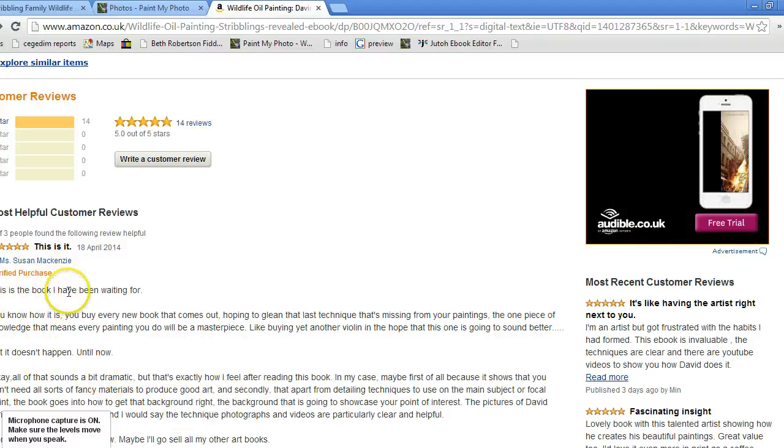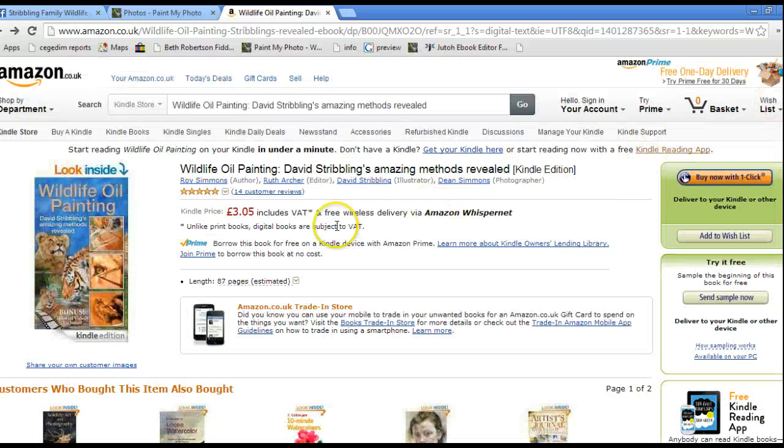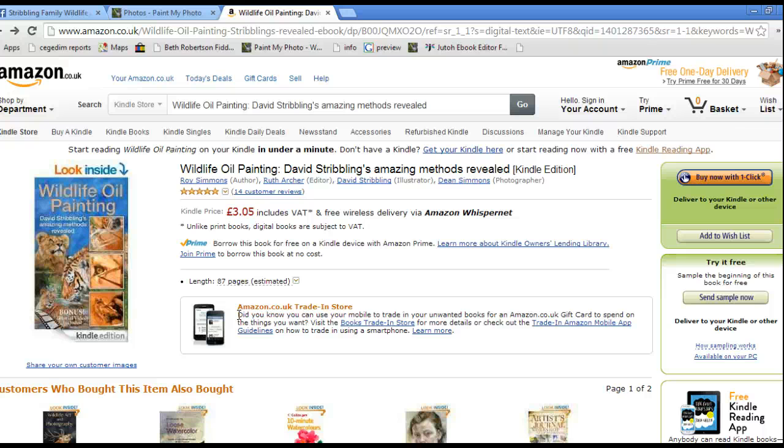I don't know if you can see that very well — just adjusted the screen. On the UK site they're all five-star reviews, and they're genuine reviews; we don't pay people to review. You hear about these things with books, but we don't do that — we don't believe in that, we don't have to because this is quality. The price is just £3 in UK money and $4.99 in American dollars, which for a book of this quality is really very exceptional value.